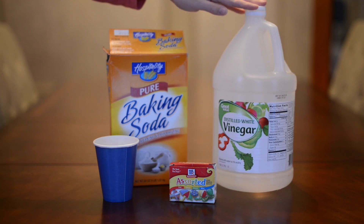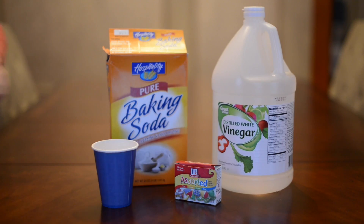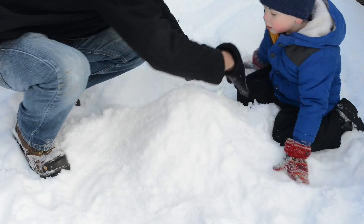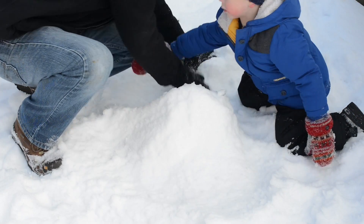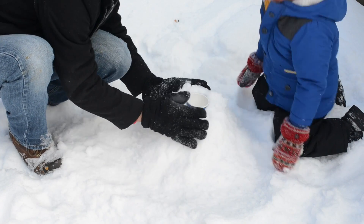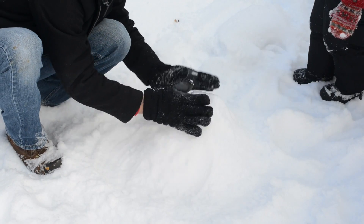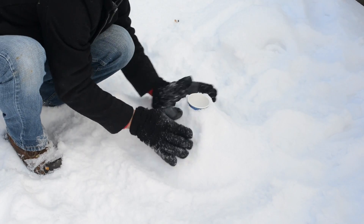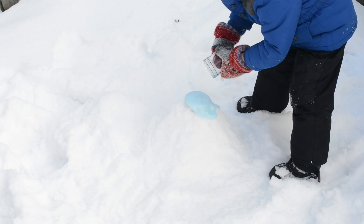This one is super easy. All you need is baking soda and vinegar, a cup, and some food coloring — red would look really cool but my son wanted blue. Then you just make a volcano out of snow, put a cup on top, put the baking soda in the cup, and then put vinegar in a separate cup, and then just watch the reaction.